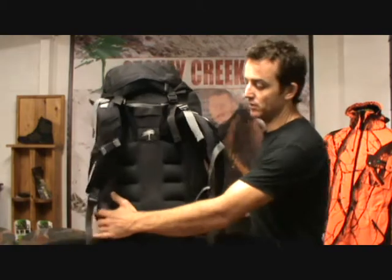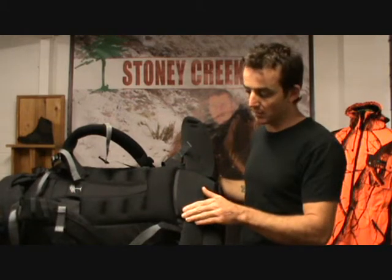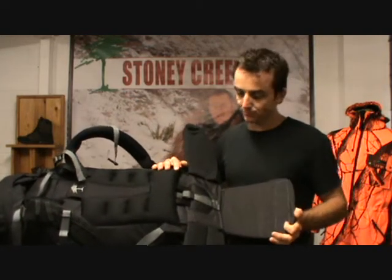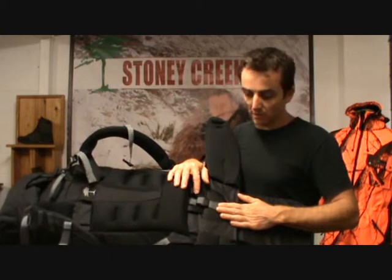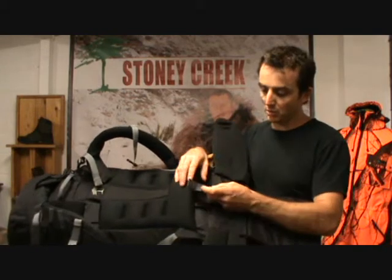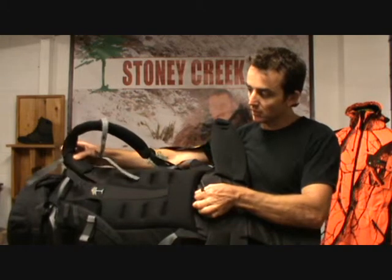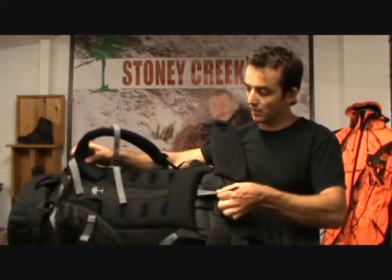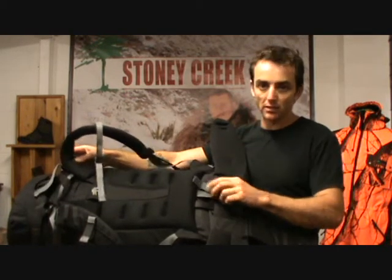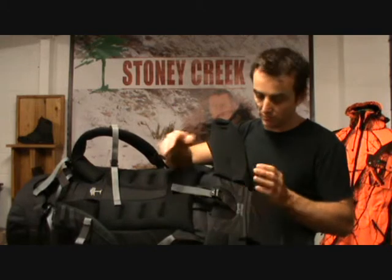To adjust the pack, lie it down — it's the same for all three packs. Split the Velcro on the back of the lumbar: slide your hand in, split that Velcro and pull the lumbar pad back. You'll expose the adjustment buckle where all the adjustment happens. Pull that buckle down to shorten the shoulder straps, or let it go to lengthen them. You've got plenty of adjustment there. You'll notice markings on the strap to help you indicate where you need to go.